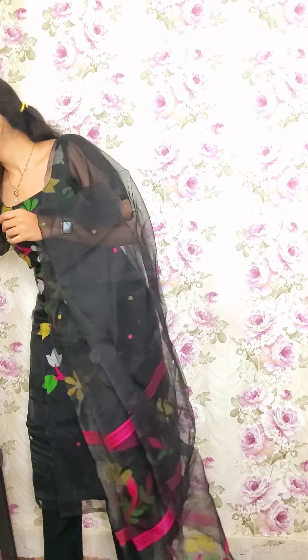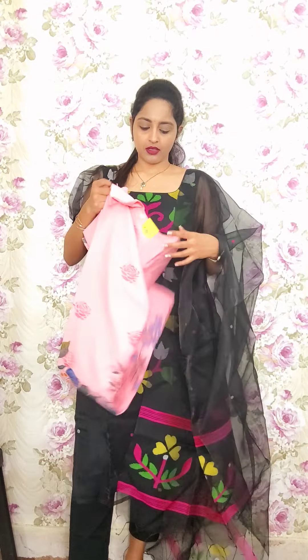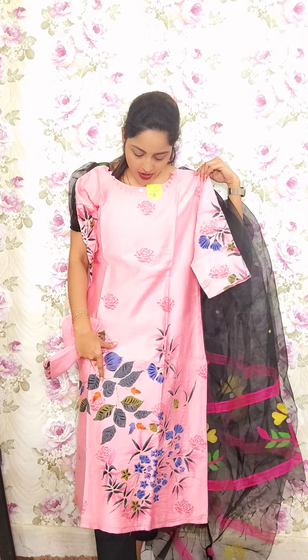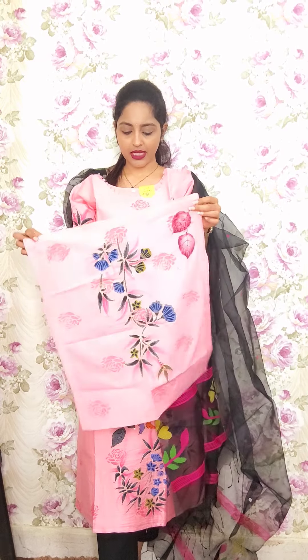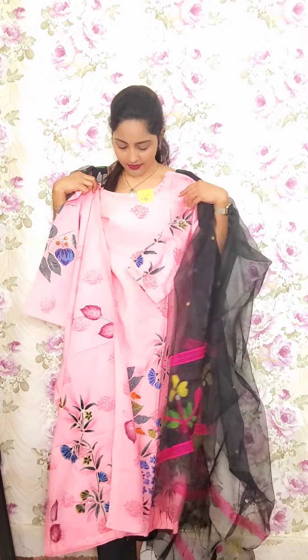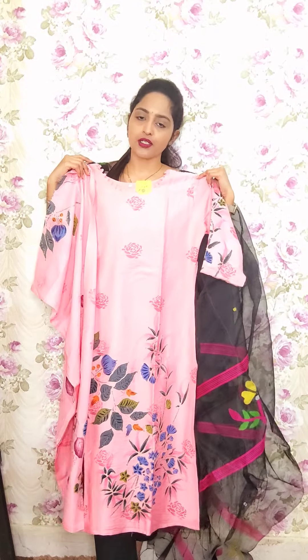Let us see the next one. This is in pink — pure chandiri with cotton lining, same hand-drawn brush paint. In the lower portion we have creeper edges and the upper portion has a rose petals design. For the hands we have also done outer painting with kantha stitch and chips work. The same dupatta has kantha stitch and hand-drawn painting. This is T2, priced at 1550.